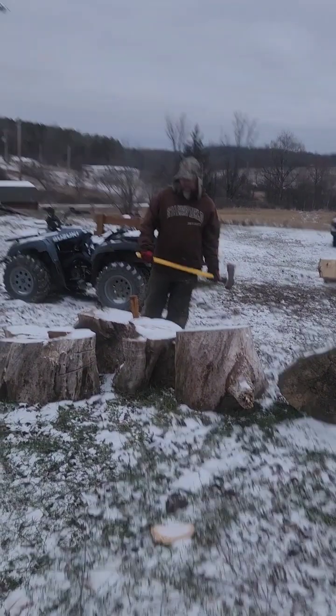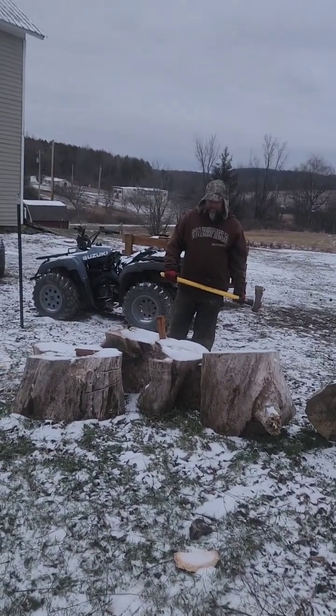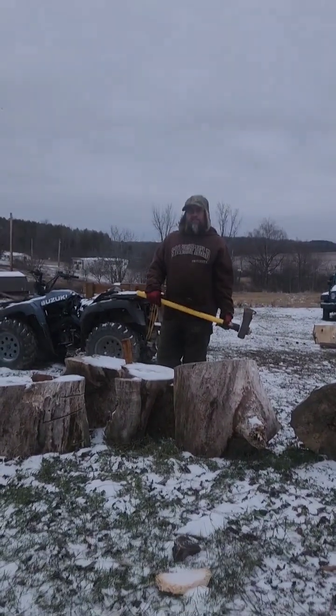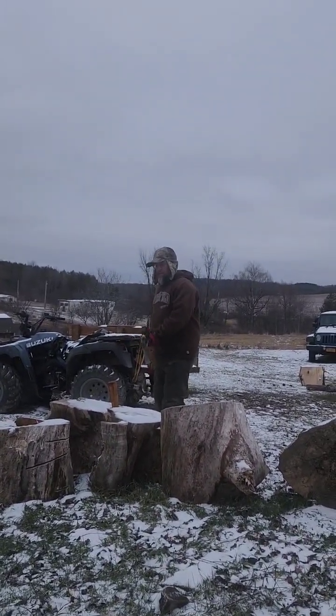We'll split the big rounds in half with an axe. This is the willow which has been kind of sucking my axes in but not splitting. So we're going to try to just break this chunk off with the wedge and see what it does.